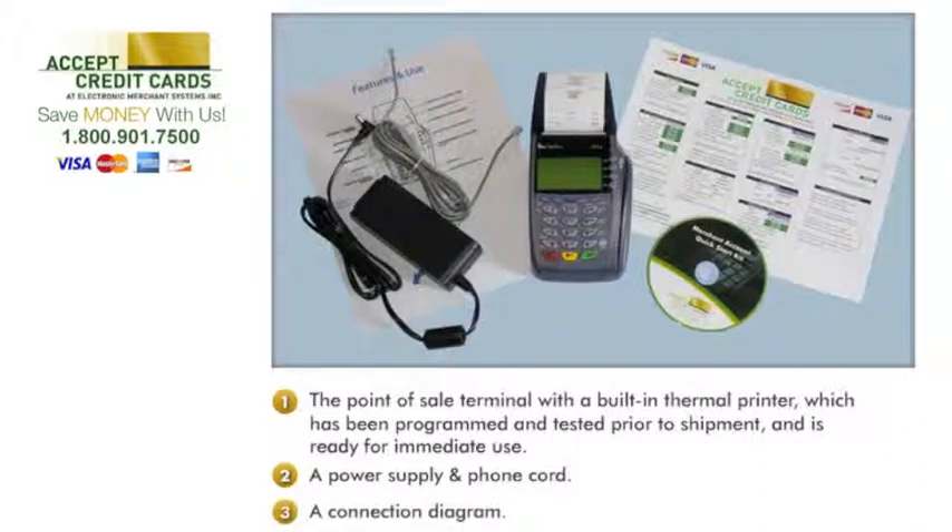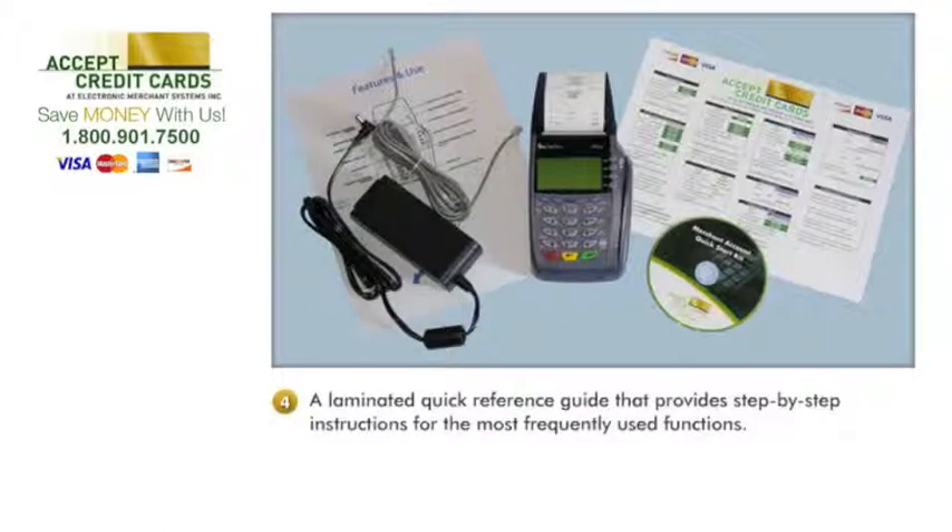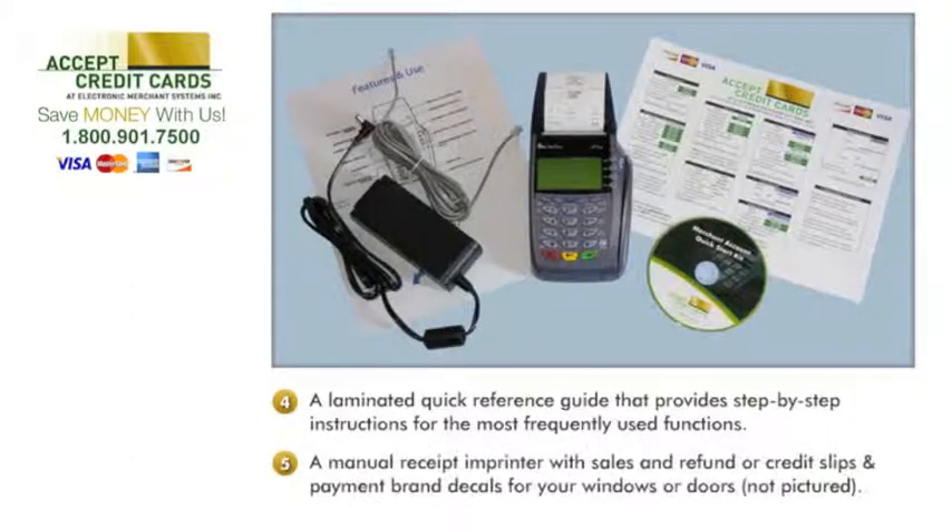A laminated quick reference guide that provides step-by-step instructions for the most frequently used functions. A manual receipt and printer with sales and refund or credit slips, and payment brand decals for your windows or doors.